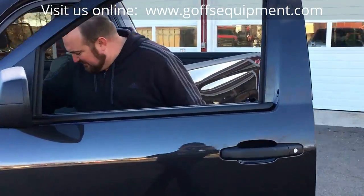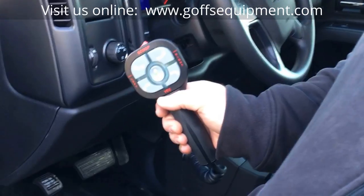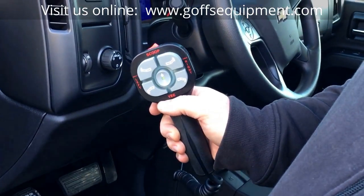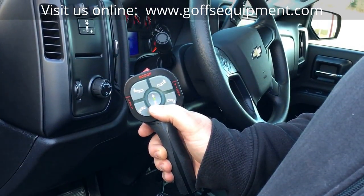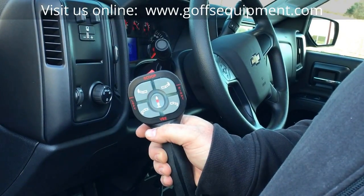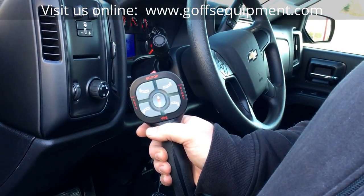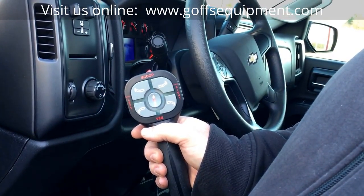First it starts inside the cab of the truck. You want to grab your V-plow controller — you can see this is a Boss V-plow controller. You'll notice the button here in the middle is in the green position. You want to make sure when you go to take the plow off the truck that you switch that from green to red, and you do so by double clicking down. Now you'll notice the center button is in the red position. What that does is it energizes the smart hitch switch up at the front of the truck and puts the plow in the float position, which makes it easier and helps with taking the plow off the truck.